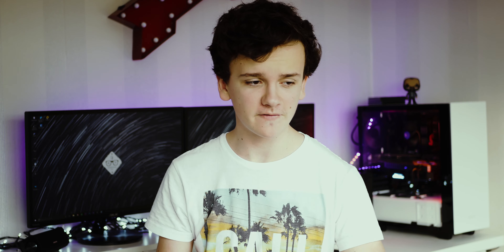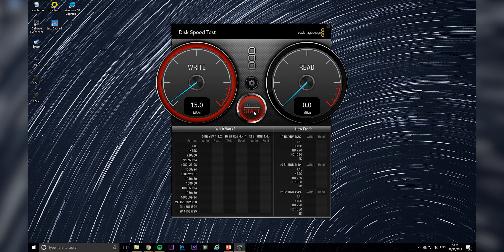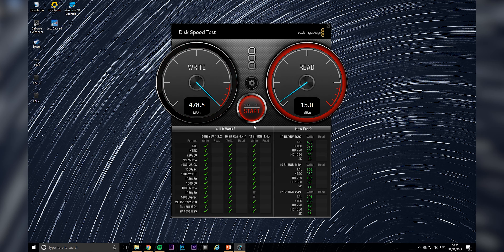Now taking a look at USB-C with the T5 — I'm not going to test the mechanical hard drive on these because they're not designed for USB-C and I don't have the relevant cables. The T5 managed to score 478 MB/s write and 494 MB/s read, so literally a 3 MB/s difference between the Type-A and the Type-C, because they're both 3.1 Gen 2. It's not the connector that matters — it's the speed of the standard, which in USB 3.1 Gen 2 gives us the maximum performance from this drive.